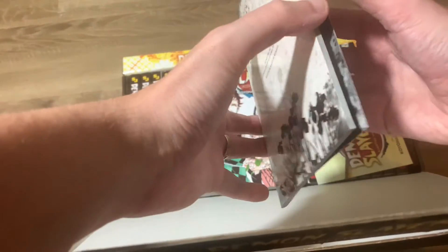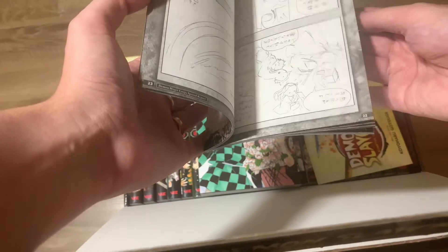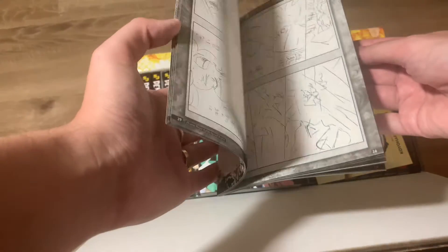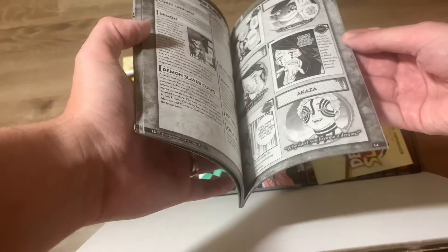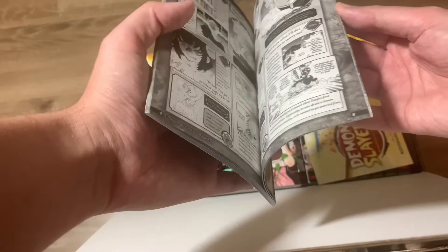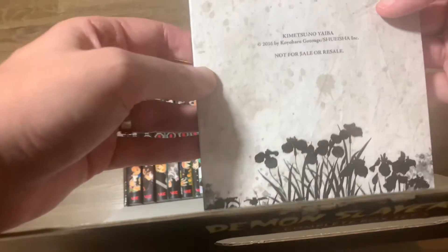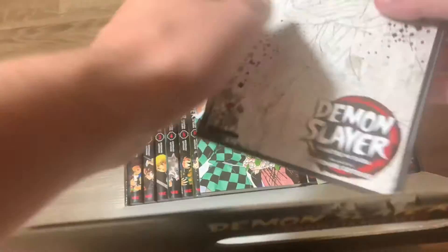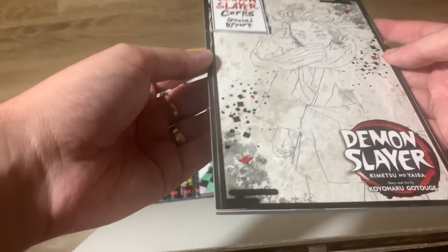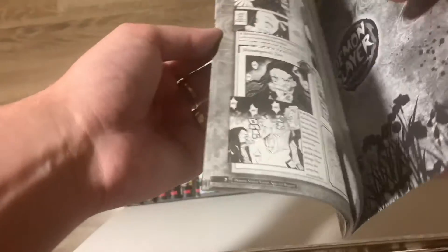What is nice about this is there is some extra paperwork at the back — a little booklet called the Demon Slayer Special Report. This is basically sketches and drafts, various drawings and little sketches, plus extra bits of information about the characters — something they kind of threw in there.